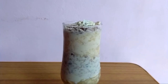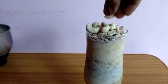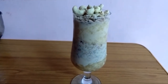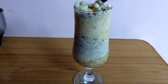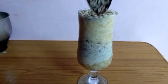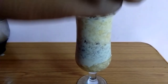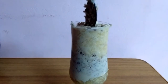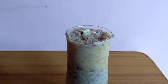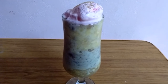Let's put some cashew nuts in. I put ice cream on top. Let's put some ice cream on top. Put a spoon in the bowl. I am going to put ice cream in the bowl.